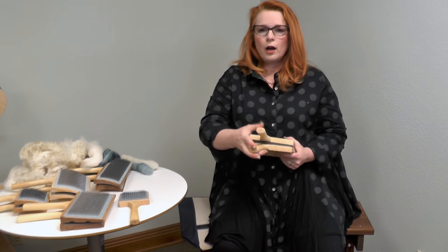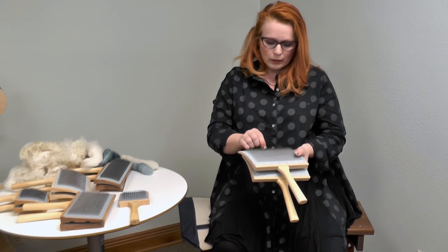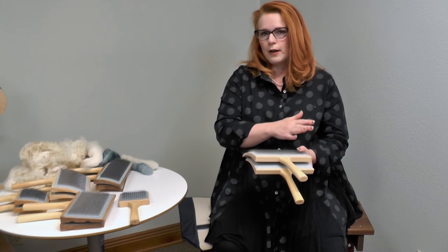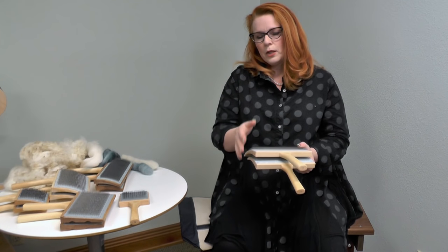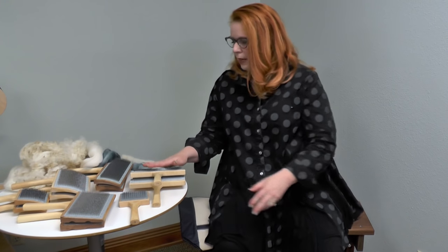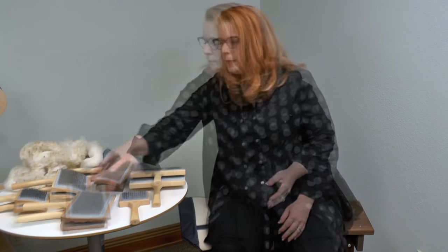There are also 112 teeth per inch cards. The teeth are a little bit finer, set closer together. These are nice for medium to fine wools. They're not the best for coarse wools, but if you do medium to fine wools most of the time, this is the place you want to be.